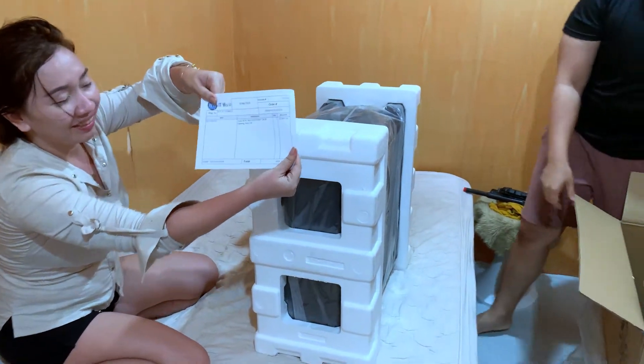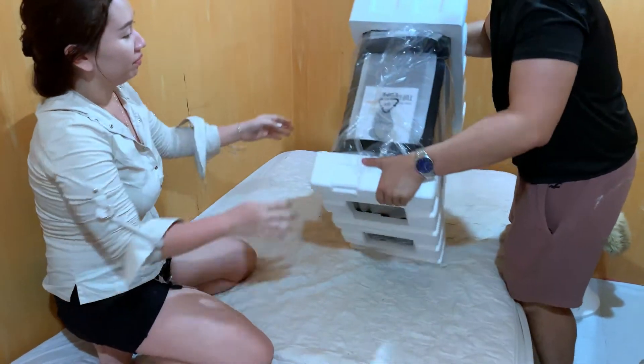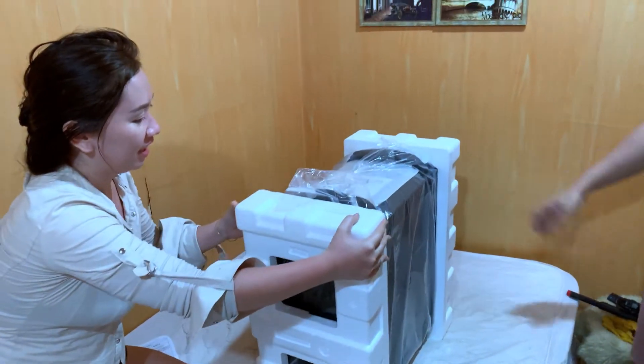May receipt pa na nakasali. At hindi ka talaga mag-worry kasi nakastyro ang sides para di mapanong ating case. And it's really, really so big guys.